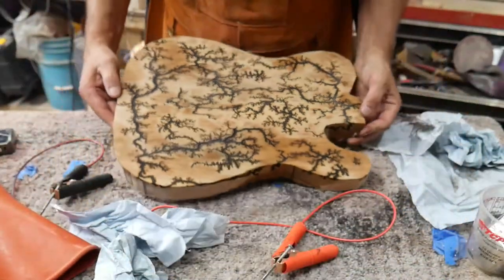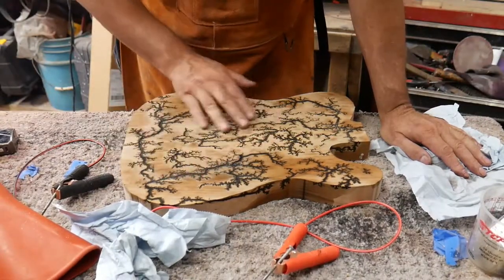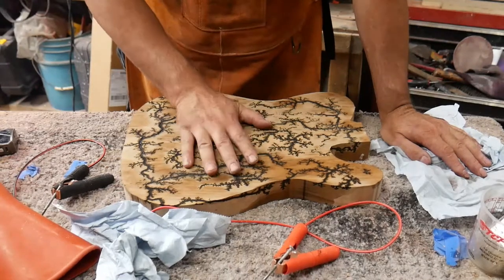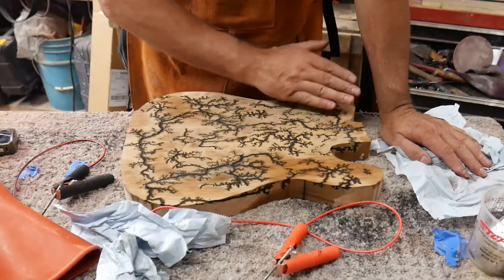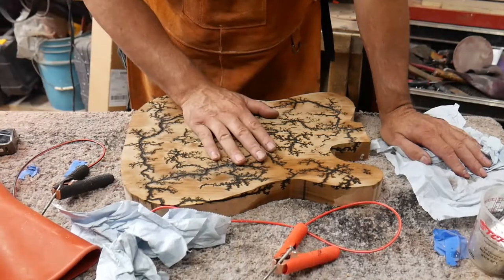Now what I'm going to do is let this dry, then I'm going to sand it, take a wire brush and go over it, sand it down real smooth, then I'm going to stain it. Once that stain dries, I'll get my epoxy and go over it. So let me let this dry a little while and sand it, and then we'll put the epoxy on.